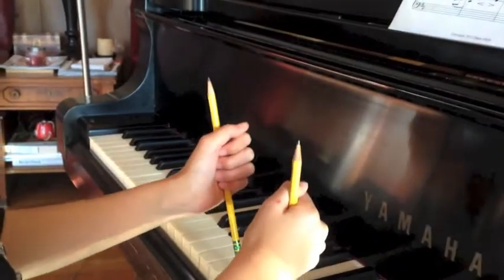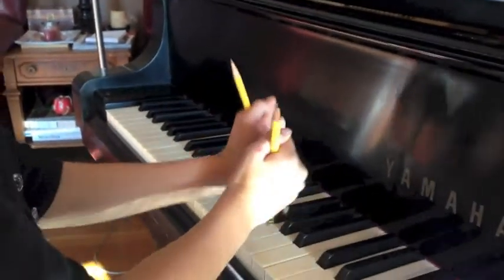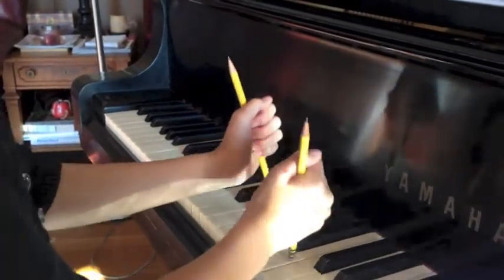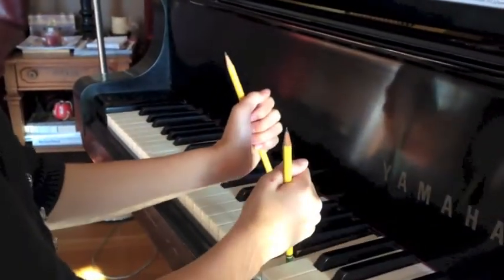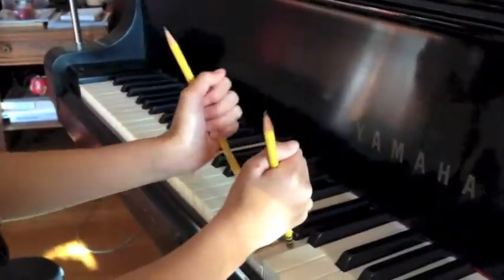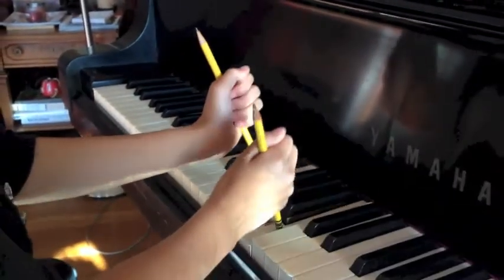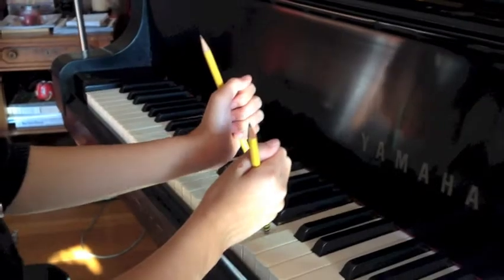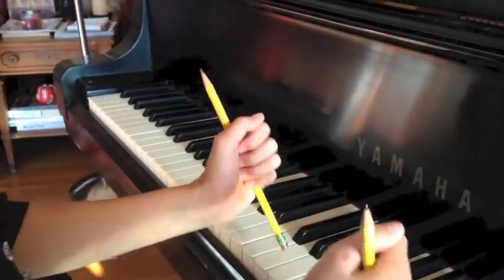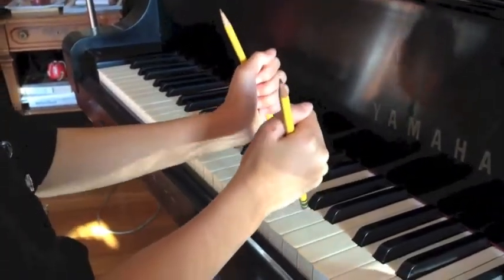Wait, hold on. I'm going to start on the B minor. Can we start on the B minor section? Try it again. Then you go up, right? Just to D. Try that one again.